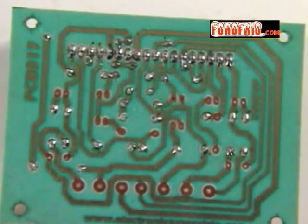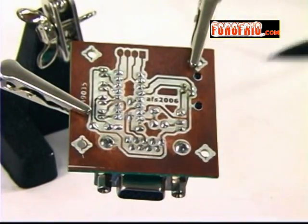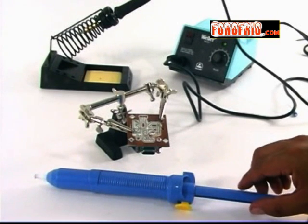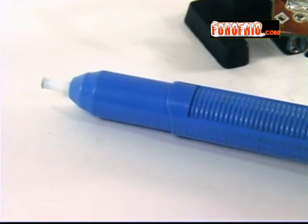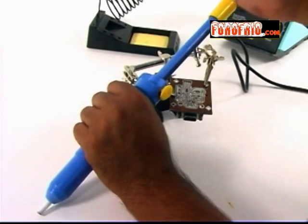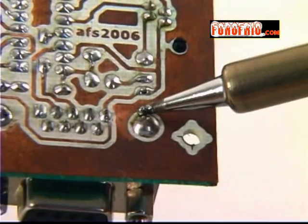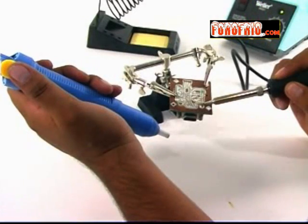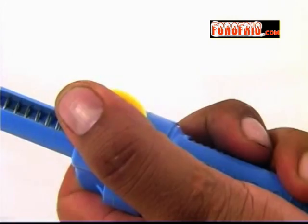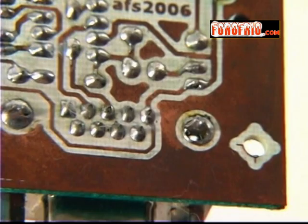En este gráfico se muestra cómo debe quedar la soldadura. Si necesitas quitar un componente, recurre a una herramienta especial para eliminar la soldadura, por ejemplo un extractor de soldadura. Es una pequeña bomba que, por medio de un émbolo y un resorte, succiona la soldadura previamente fundida. Para usarlo, debes accionar su mecanismo interno, poner la punta del cautín calentada sobre la soldadura a eliminar, y colocar la punta del extractor en el lado contrario. Acciona el botón del extractor; quizás sea necesario repetirlo para eliminar toda la soldadura.